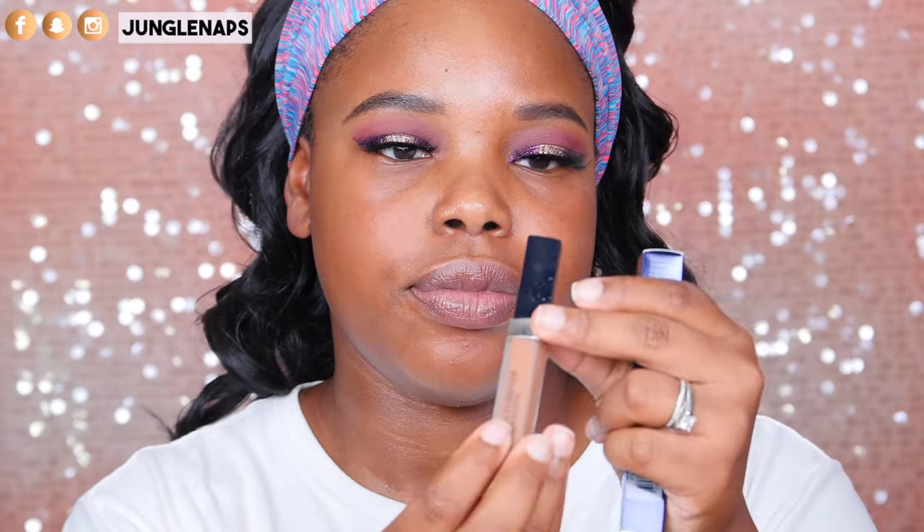Today we are testing out the new Dior Skin Forever Undercover Concealer. The shade I have here is 060, and I got this from Sephora. It retails for $34. I'm going to read you guys what it claims to do, just from the description on the Sephora website.